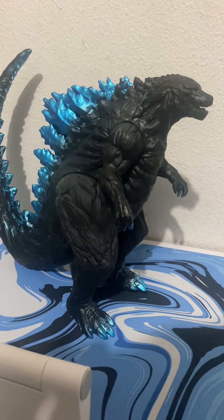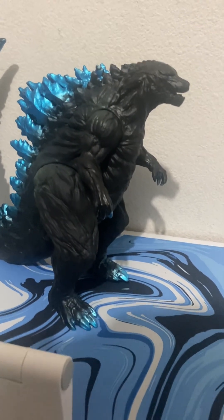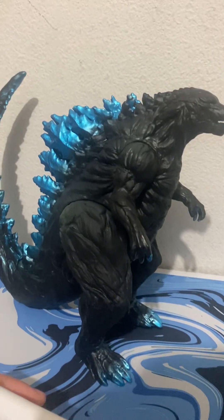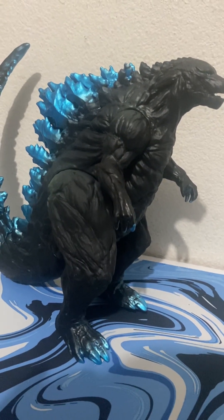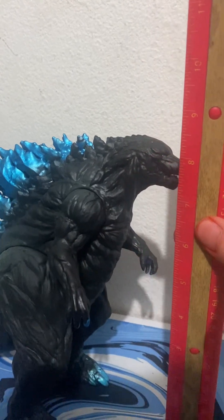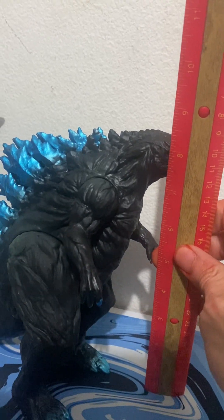This toy is from China and is essentially a replica of the Bandai toy released when the film first came out. The original Bandai version can probably go for a hundred dollars or more now, depending on where you find it. This Chinese-produced version is by Pot Orient and was stated to be 25 centimeters tall, which is about nine inches, but when I received it, it actually stands just a little over eight inches.